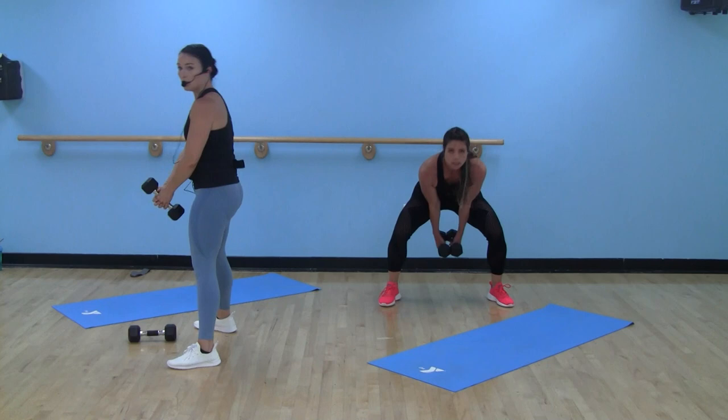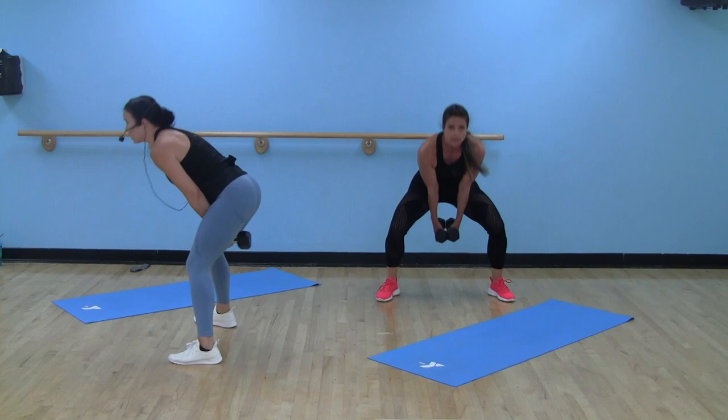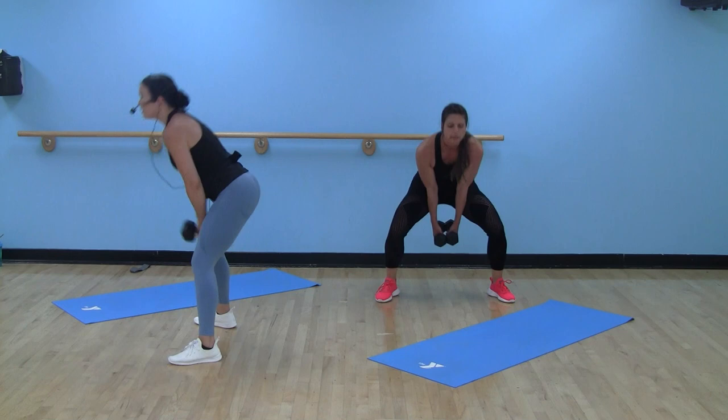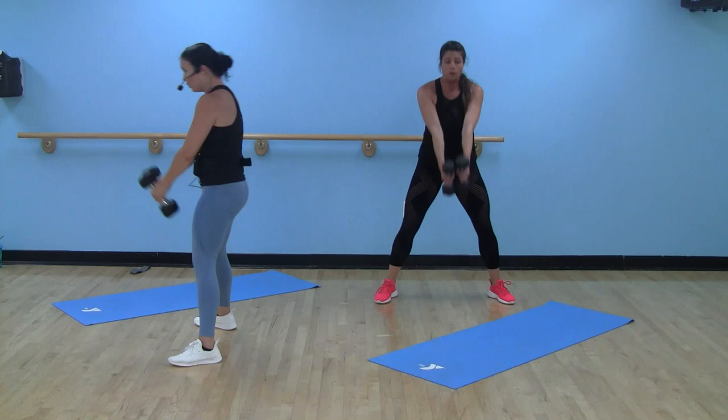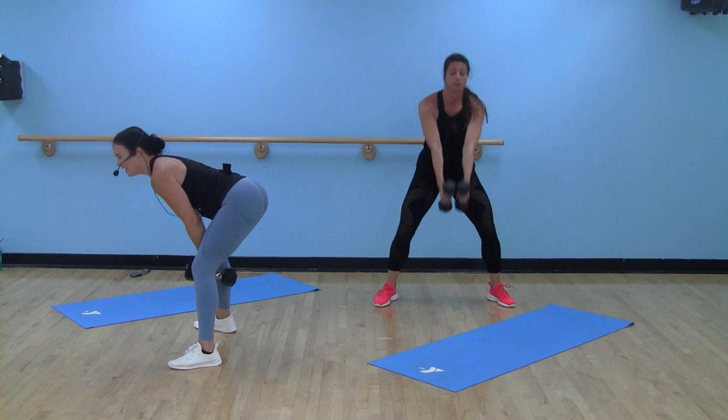If you're not comfortable with these, start light — drop one dumbbell, build up. Chances are if you're watching this, you're at home, maybe you're alone — who cares? Drive those hips forward, squeeze those glutes. There is your cardio, and working on that hinge movement. Slight bend in the knees but it's really coming from those hips.